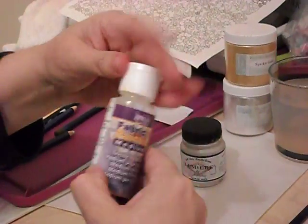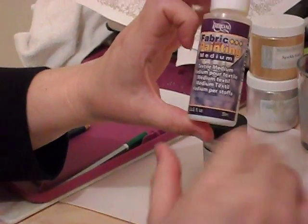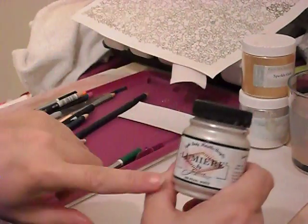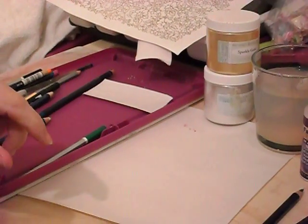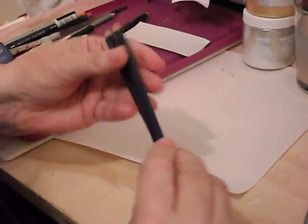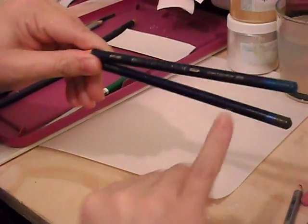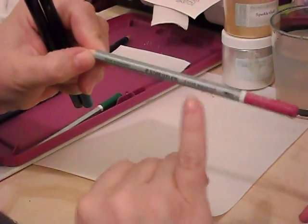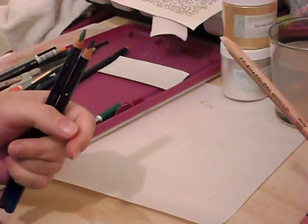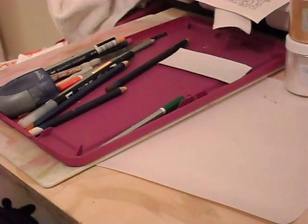I'm going to be using some fabric medium, and this is very cheap. This just came from Michaels, and it's just a textile medium - any type of acrylic textile medium. And this is by Jacquard, and it's a Luminaire pearlized white paint. And then these are some English watercolor pencils. These are Derwent Inktense brand, and these are my favorites - they have a lot of color. Then this is a German brand, Staedtler, and I don't like these as well. And then I also have a couple of Prismacolor watercolors. You can get these at Blick Art Supplies or any good art and craft supply store.